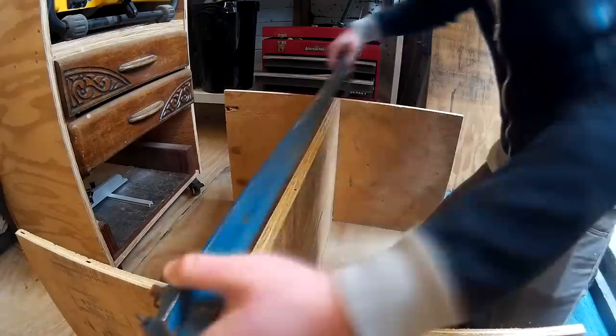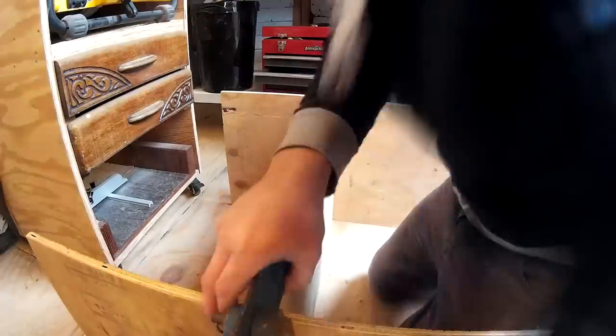I glued the shelf in and used a couple of long bar clamps and a few brad nails in the centre while the glue dried.